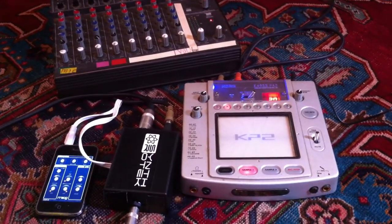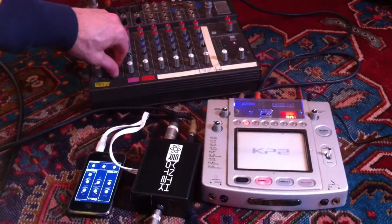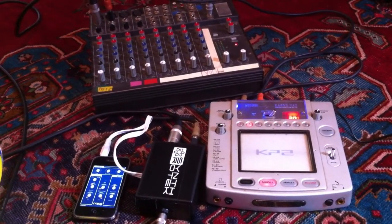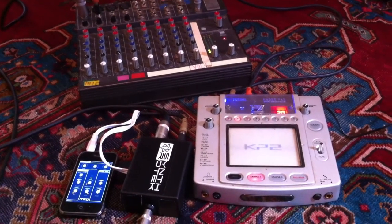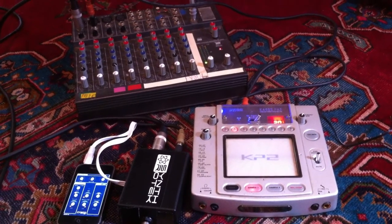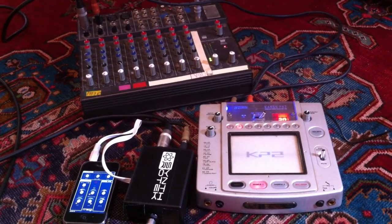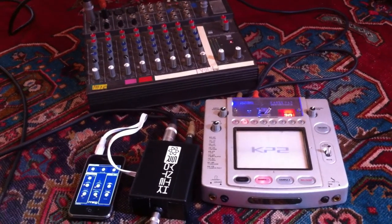So anyway, giving you a demo here today, check it out. This is going to be my clean guitar sound, which is just kind of chunky. It's really mellowed out with the cutoff.